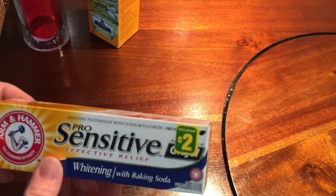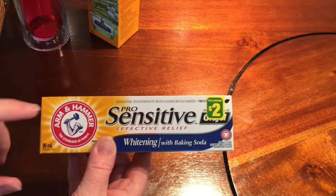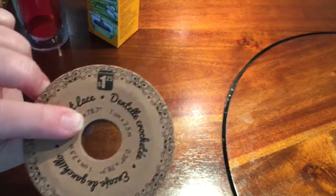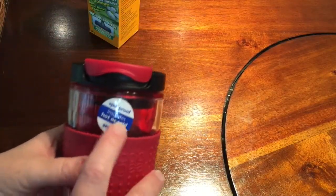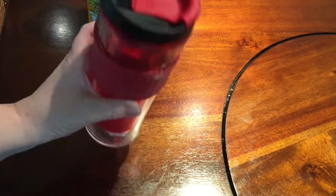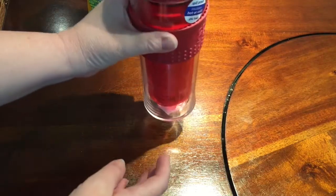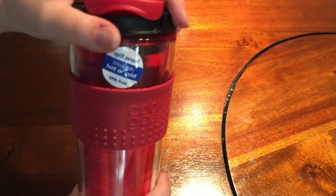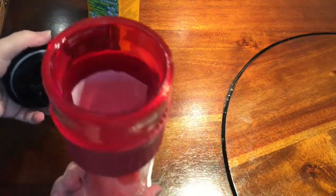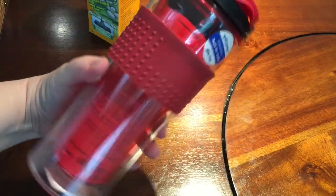I've got a tube of ProSensitive toothpaste, and that's $1.25. I also got this really cool spill-proof, insulated, hot-or-cold, BPA-free beverage holder. The lid flips up pretty easily, which should be good for use in my car, and it should fit in the cup holder. I like the color — it's black and red. I'm looking forward to trying this out in my car.